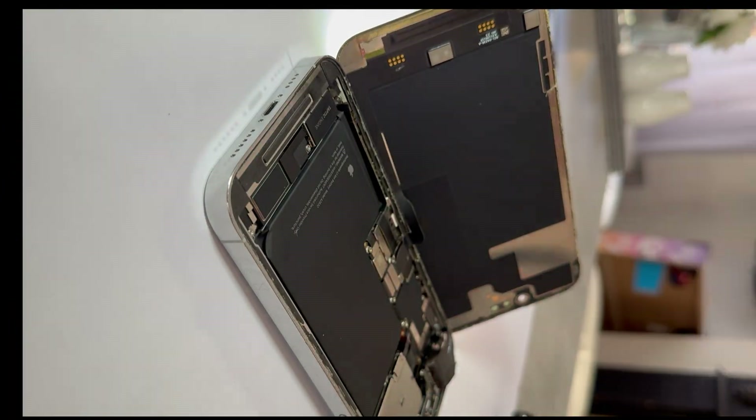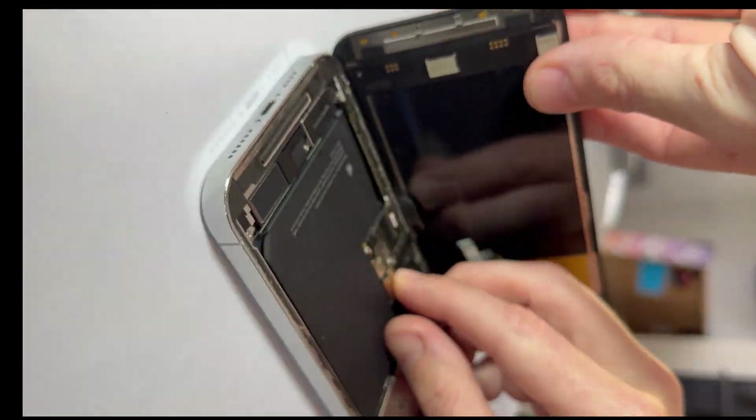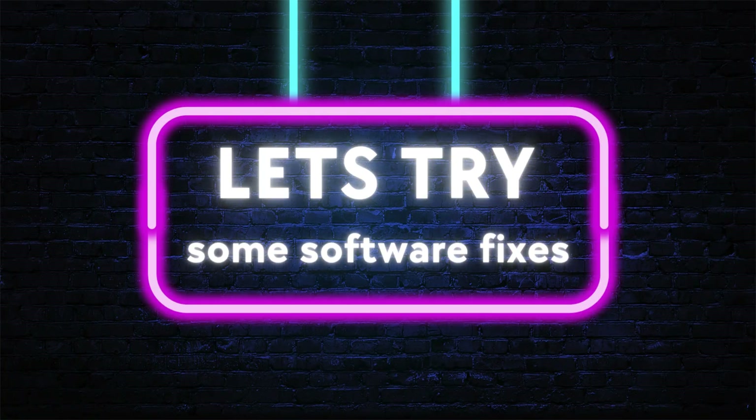Backed by real repairs, not rumors. Stick around till the end, because the final fix is what Apple won't tell you, but it works every time. First, let's talk about two things that actually can fix a white screen on the iPhone 14 Pro Max, but only if you're lucky and the problem is software-based.